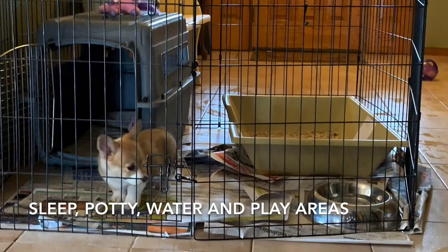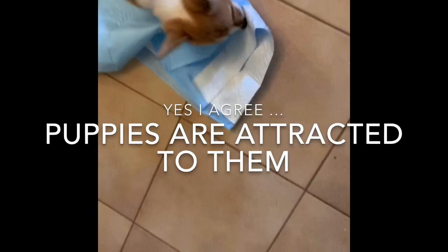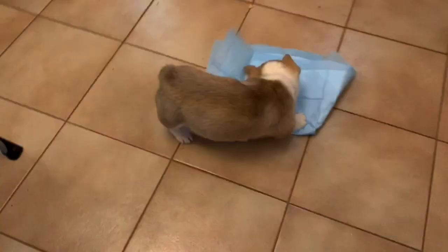Let's talk about another item marketed for puppy potty training — puppy pads. I say save your money. The package says your puppy will be attracted to it, and yes, they're attracted to it alright. Every puppy I've ever known has shredded these. All it does is make more mess.